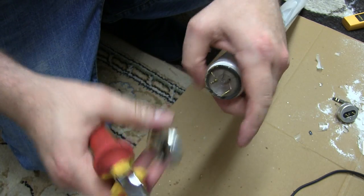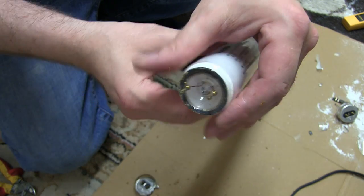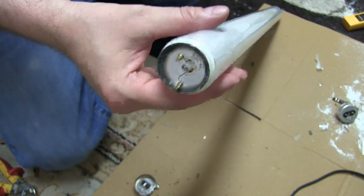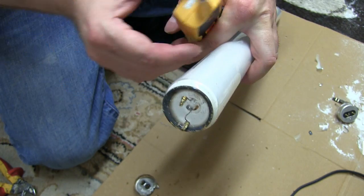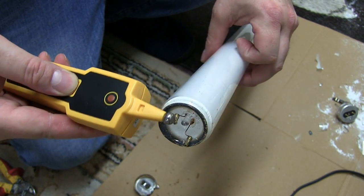Let's get that in there, there we go. So we got the end off without any damage, we can still test it — it still lights up, look at that.